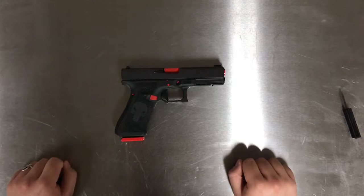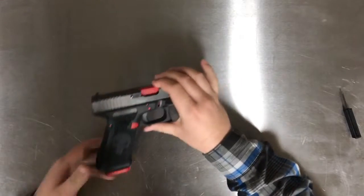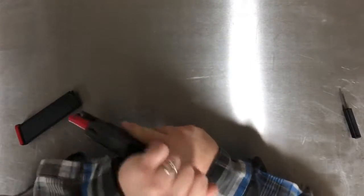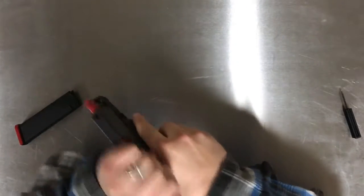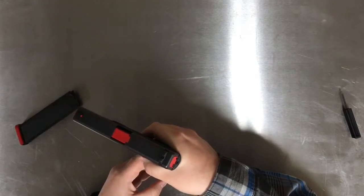Let's go ahead and get started. First things first, when you are doing anything with firearms you want to make sure the gun is clear. So we're going to simply take out the mag, rack the slide back, check inside — also a feel and visual check — rack a few times just to be sure, and we can go ahead and dry fire it in a safe direction.